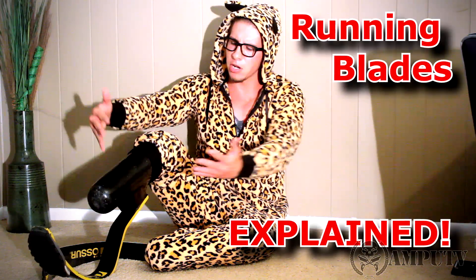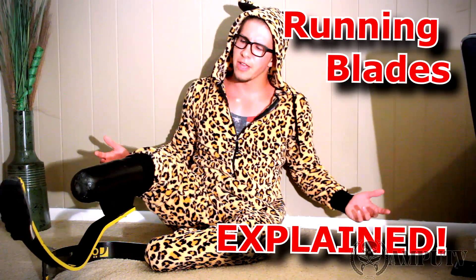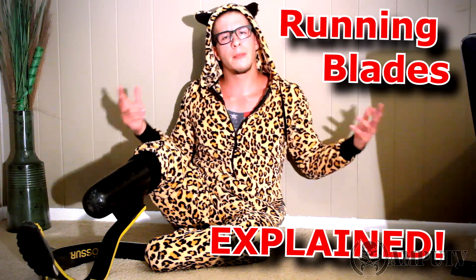Hey, welcome to MPTV. My name is Alex Schwartz and today we're going to go over cheetah running legs — why amputees need them to run, why they look like they do, what they're made of, and I'm going to address the controversy. Hopefully you stick around and learn something.